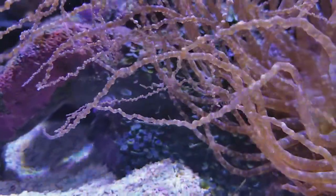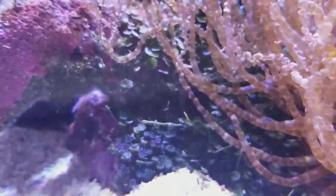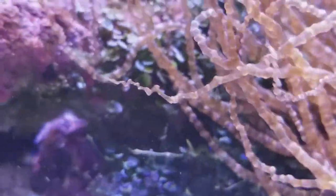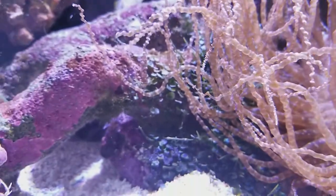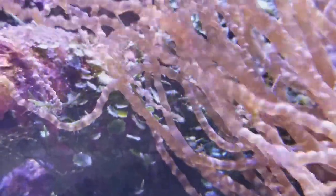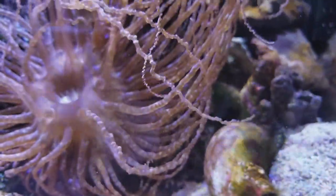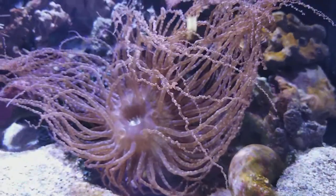Behind him right now, let's see if we can see — macroalgae. This macroalgae kind of reminds me of English ivy. It has these cute little round leaves on it and it's a real thick blanket of ivy that's growing up that rock right there. Not very much can really deal with the sting of this anemone.